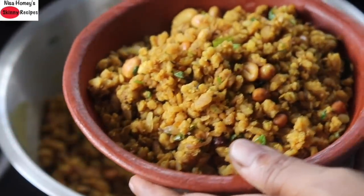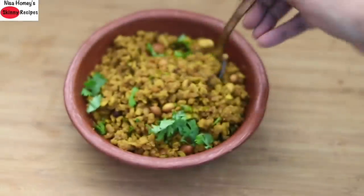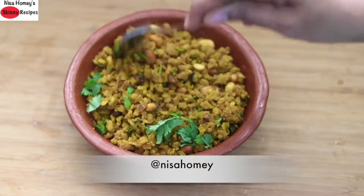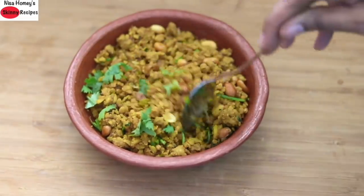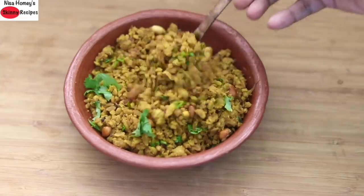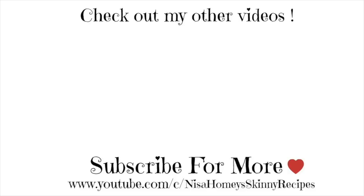This recipe serves 2 portions. So guys, do try this healthy high protein poha upma recipe and don't forget to send me pictures on Facebook and on Instagram. Don't forget to like, comment and share this video with family and friends. Thank you for watching and until next time, take care, bye-bye.